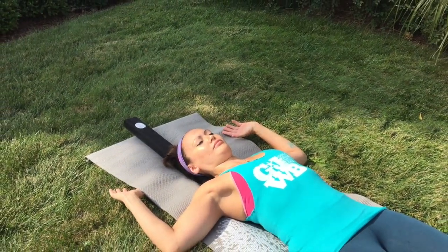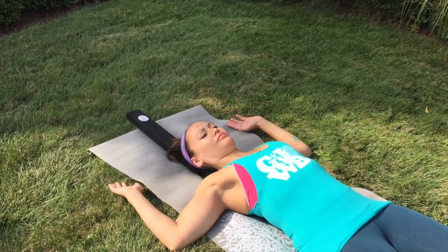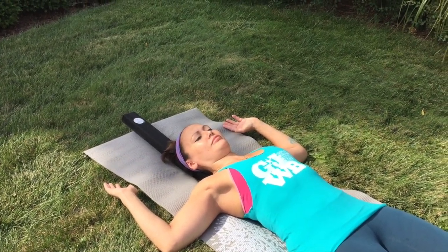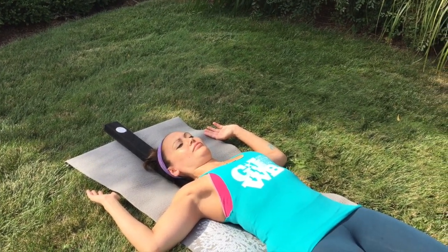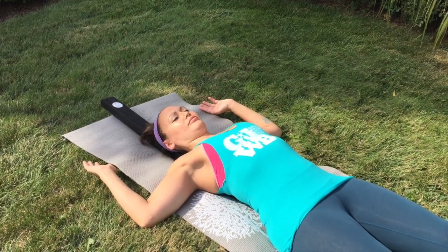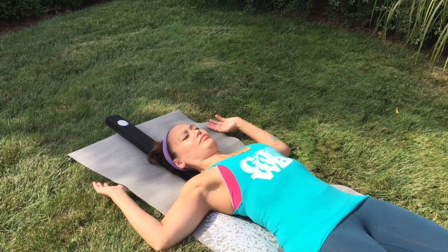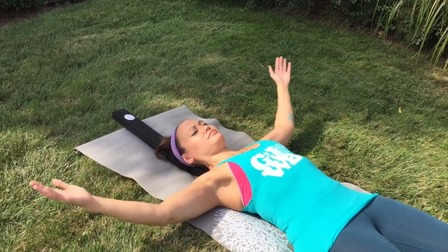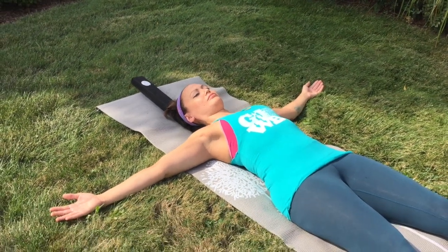Continue your deep belly breaths. Now try stretching your arms to the side like a tee. Again, let gravity do the work. Continue deep belly breathing.